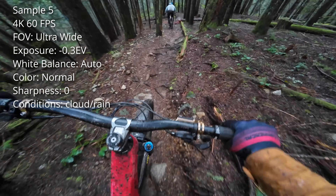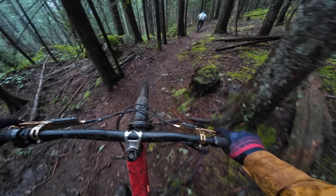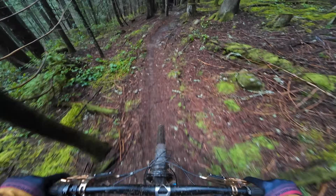This clip was filmed in 60 frames per second using the normal color profile, and aside from the camera being pointed too far down, I'm pretty happy with the footage overall. I'm going to post this straight to YouTube without any editing.